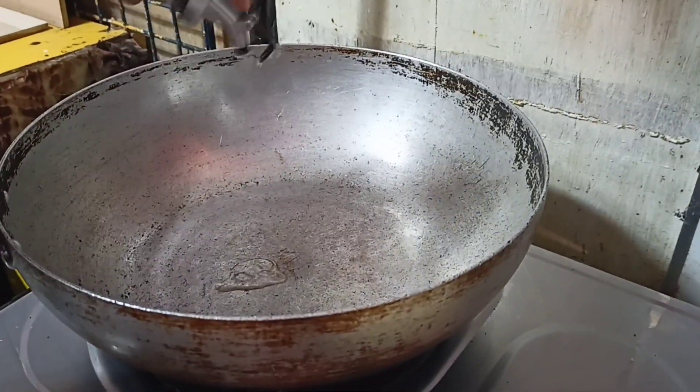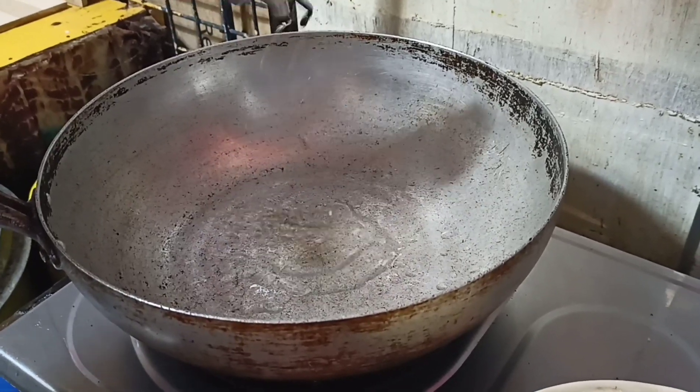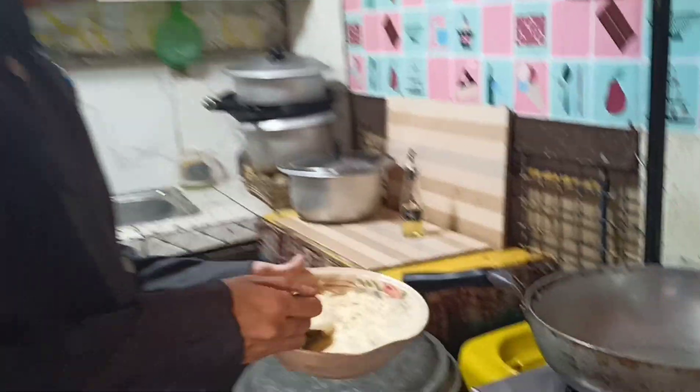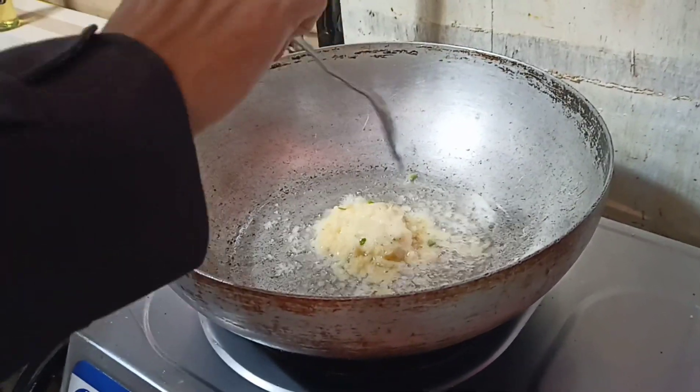Put some oil. Fry it until it becomes a golden brown.